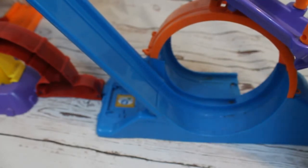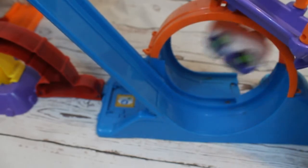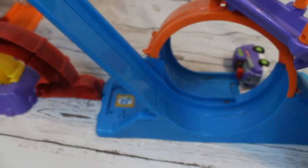Let's try the convertible — ready, set, go! Oh, he made it! Let's give the hot rod one more chance. Come on, hot rod! Oh... almost.